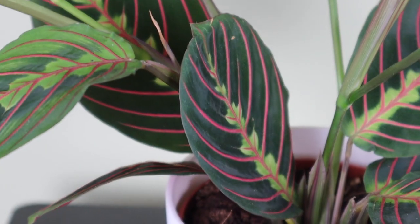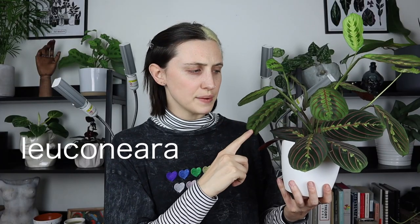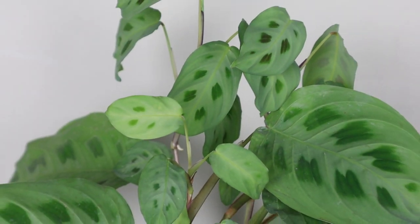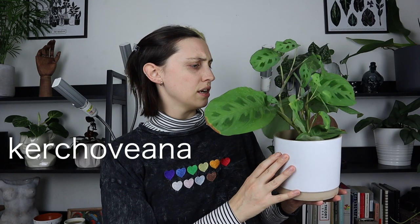I actually have two types of prayer plants — this one which is a red prayer plant, also called leuconeura or tricolor, it's got a few different names. And then I have this one which is a green prayer plant or kerchoviana. There are actually over 40 or 50 varieties of maranta plants with so many different combinations. Some are more rare and some easier to find, like the two I have, which can be found in most houseplant shops.